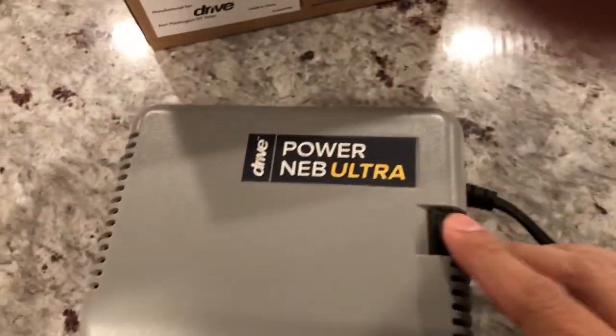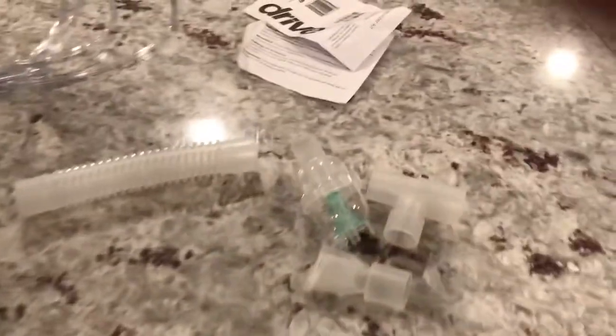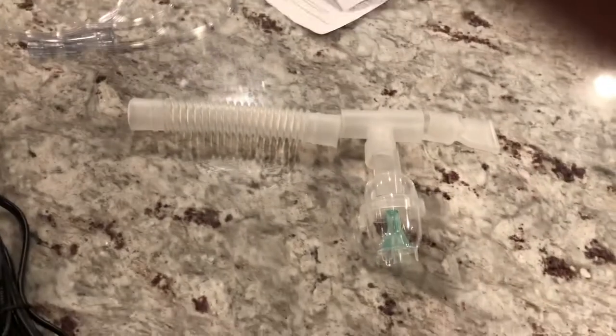So you've got the main unit here with an on/off switch, and this is where the tubing goes in on this side. These little filters came with the package, so one of these should go in here. There's the tubing, and this is probably the medicine cup and the connector. I think it goes like this — this is the medicine cup and this is the mouthpiece. I'm not an expert by any means, but I'll read the instructions and figure it out.